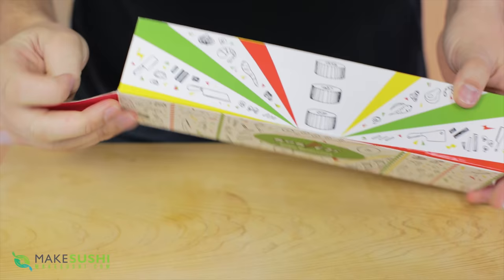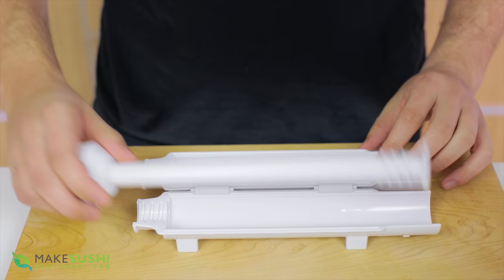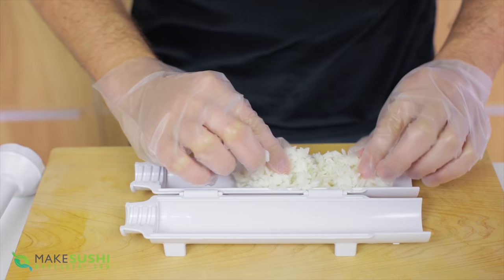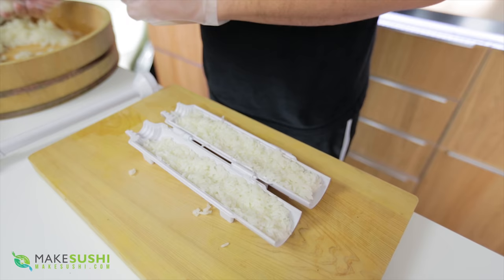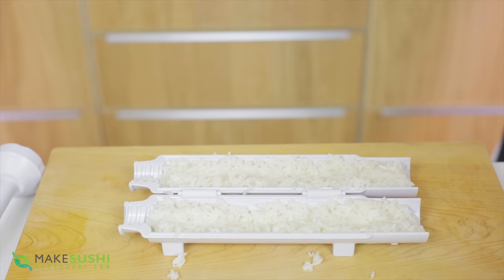This gadget is called the sujizi or sushi bazooka, and it promises to make sushi very easy to make. Start by unscrewing the cap, unclipping the locks, and taking the shaft out. You want to fill it with sushi rice evenly on both sides — just spread it out nice and gently, adding a little more if needed. Once both sides are filled, start adding your filling. Up to this stage it's been quite easy to do.